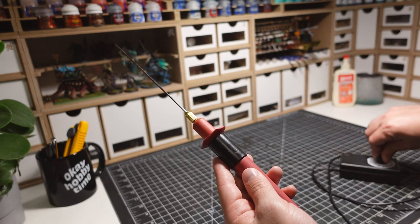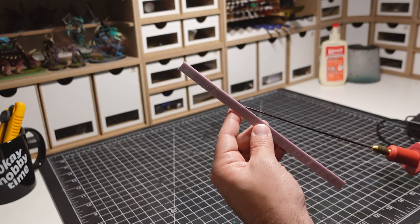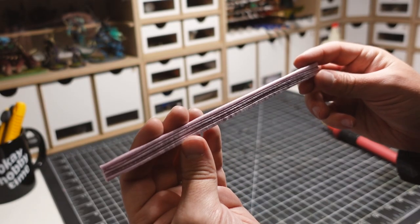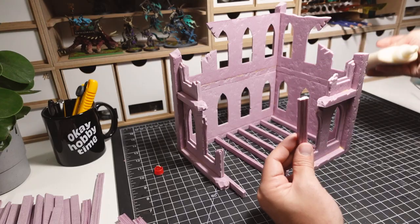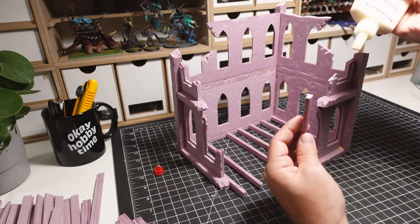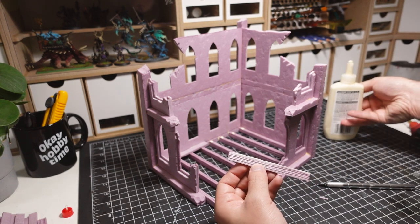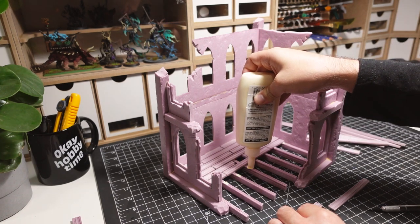I'm using a hot wire cutter with a wand attachment to add a wood grain to every piece of foam. Although this step is time intensive, I always feel like it's worth it based on the results. The larger vertical beams are glued in first, and the thinner planks are then glued down one by one. I'm adding damage to the floor in select spots by tearing the foam pieces.